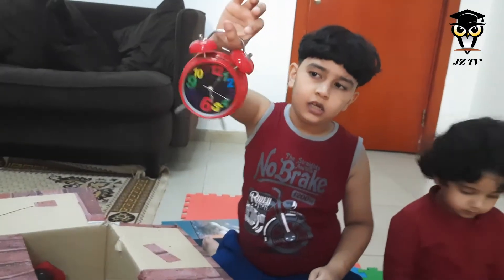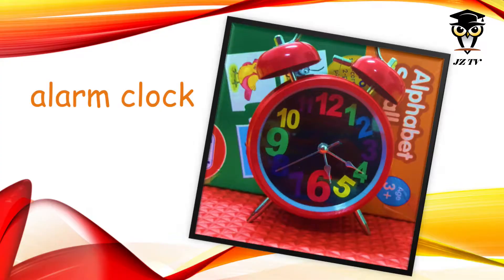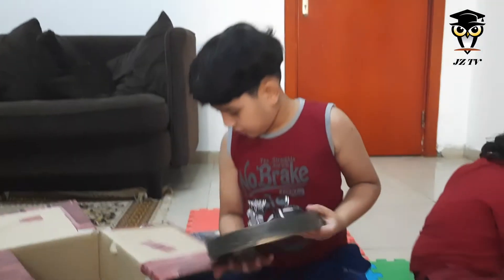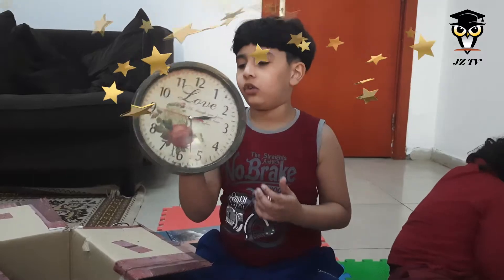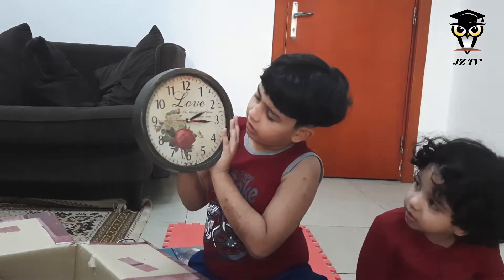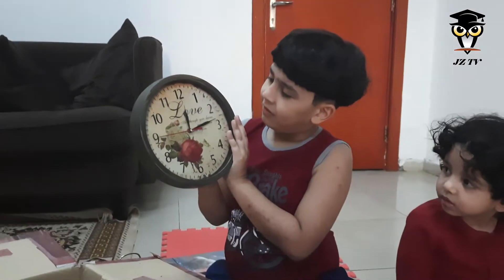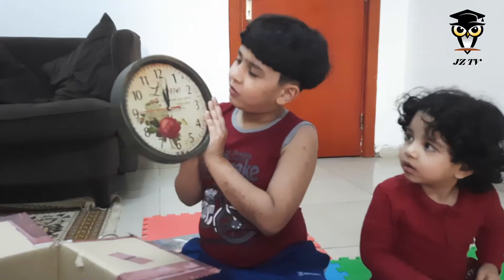A, A, alarm clock. This again. Okay. Next is an analog clock. A, A, an analog clock. Oh, is it time? Oh no, it's 12 o'clock.